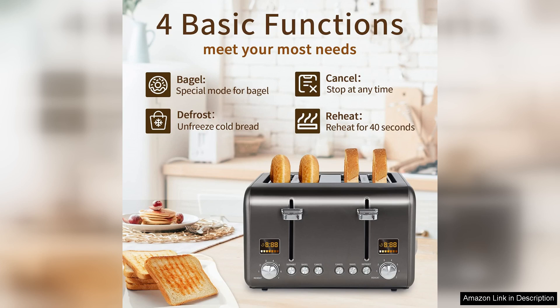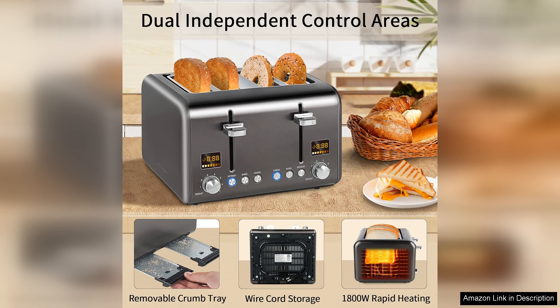The LCD display is intuitive and easy to read, providing clear information on the selected browning level and the remaining toasting time. This is a thoughtful addition that takes the guesswork out of toasting, making it user-friendly even for those who may not be tech savvy.